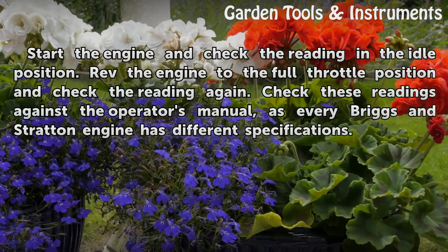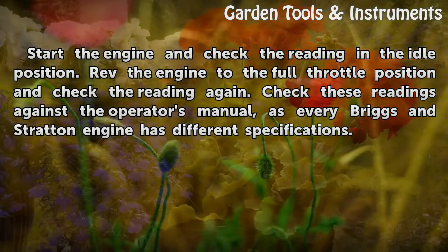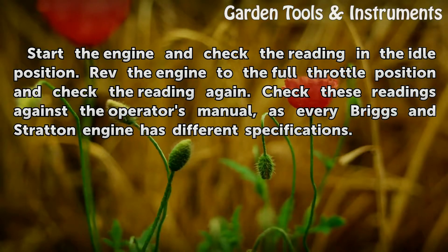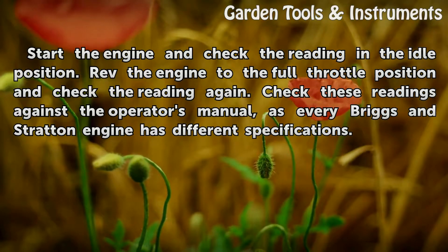Start the engine and check the reading in the idle position. Rev the engine to the full throttle position and check the reading again. Check these readings against the operator's manual, as every Briggs and Stratton engine has different specifications.